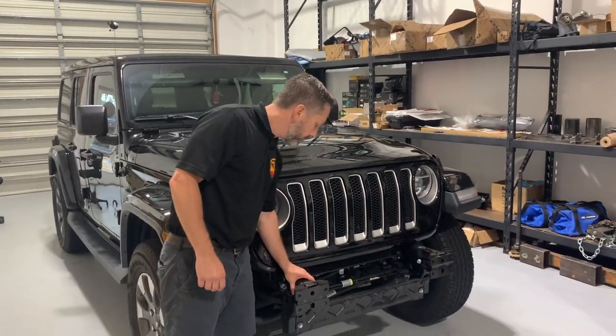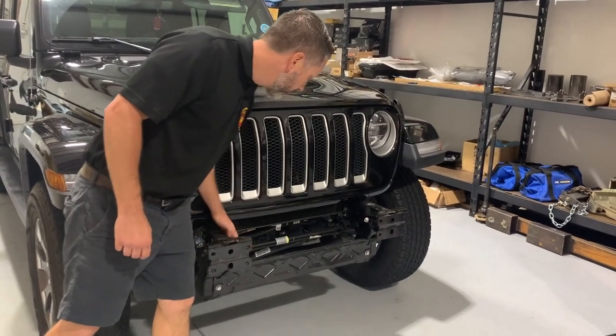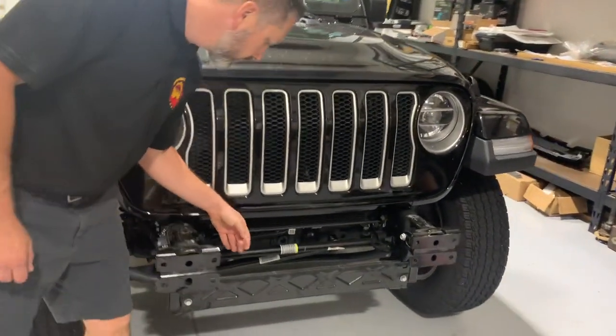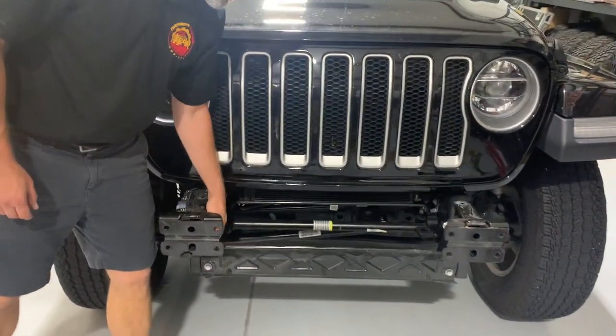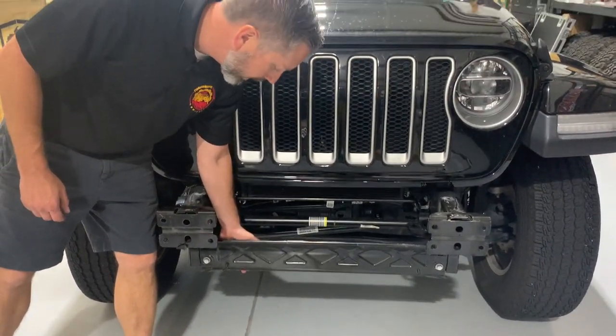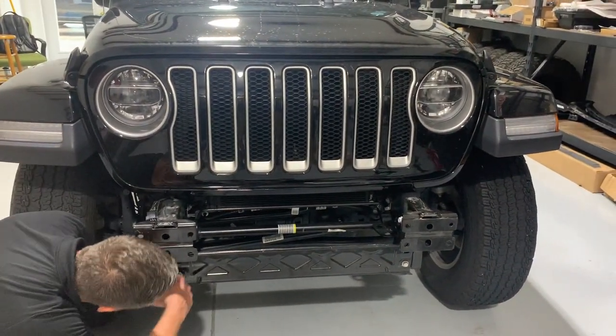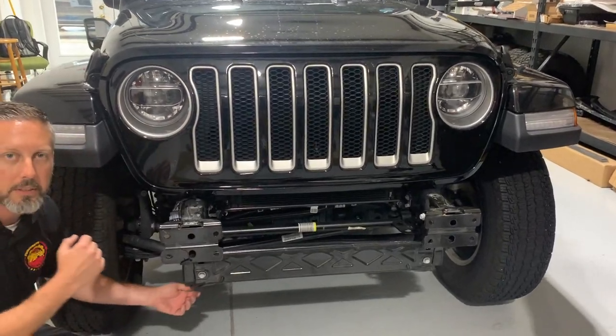The next two things we're going to take off are the reinforcement tie brackets. There are bolts on the inside only. Then there's the skid plate mounting bracket. Those will get removed next — that's a total of four bolts and we'll have those two pieces off.